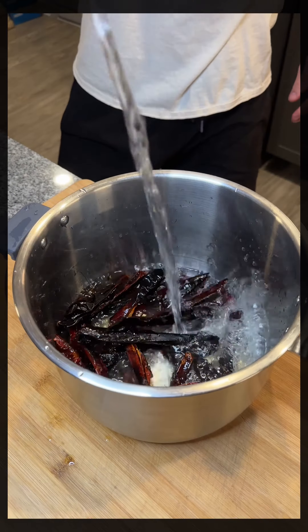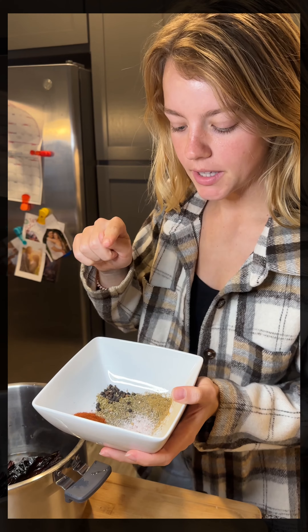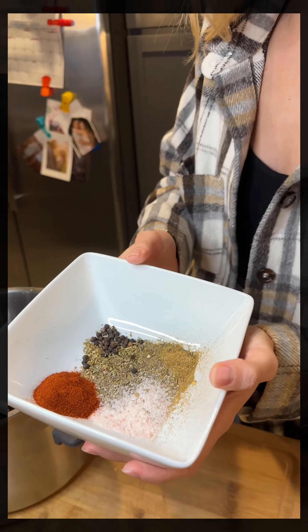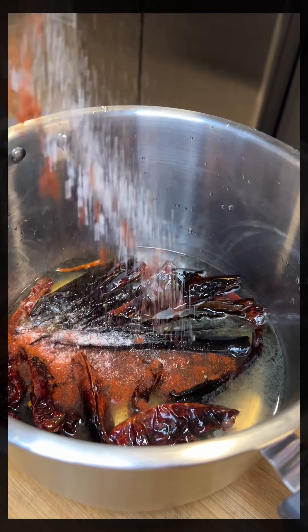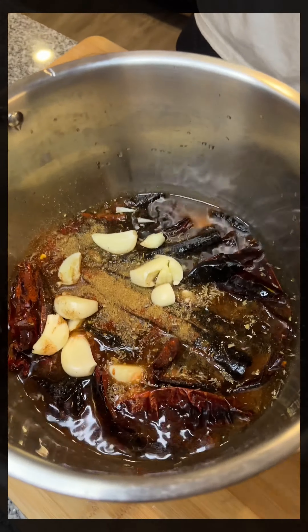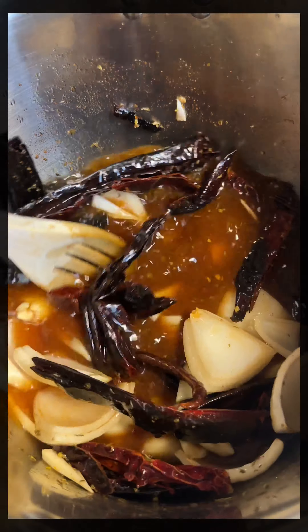Three cups of water. Oregano, thyme, cumin, peppercorn, salt, and a little paprika. Add as much garlic as you'd like, and about a half an onion. Give it a good mix, and we're gonna put it on high in the Instant Pot for five minutes.